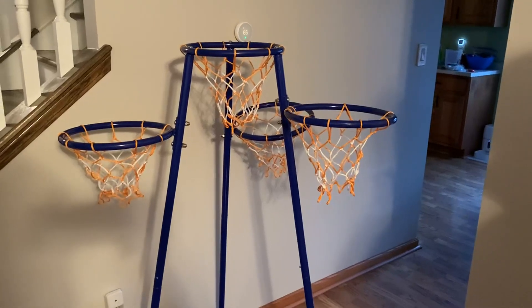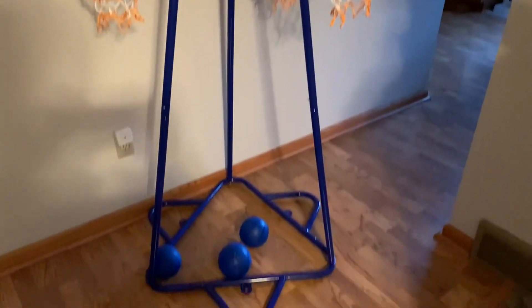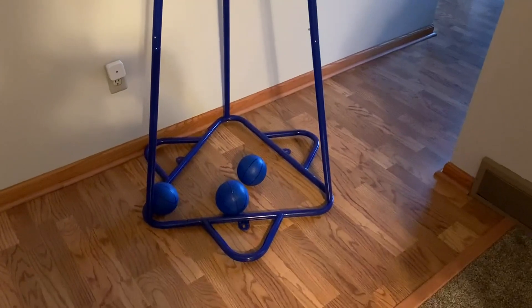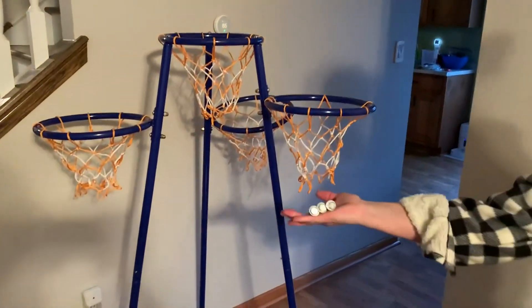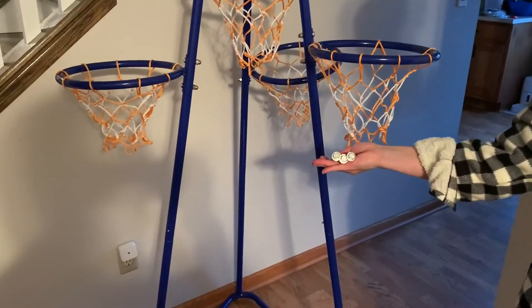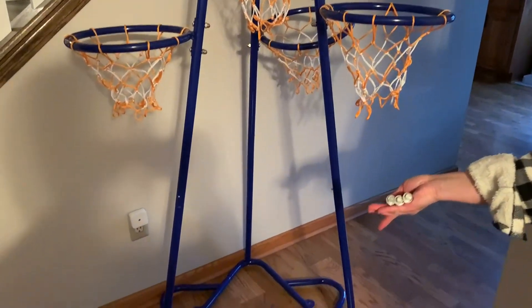I just assembled this four-hoop basketball game and I'm actually really impressed with how sturdy it is. It's metal, and it came with extra pieces — if you're putting it outside, you can actually bolt it into the cement.